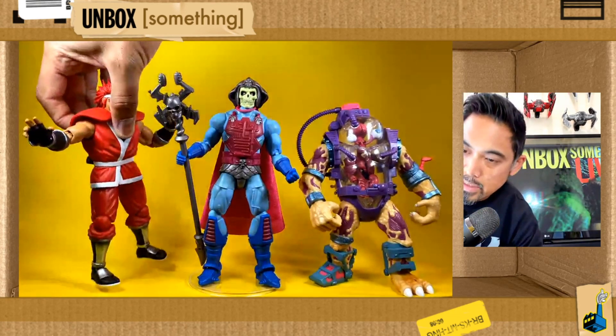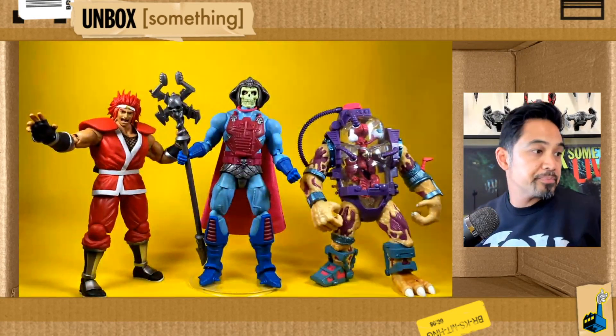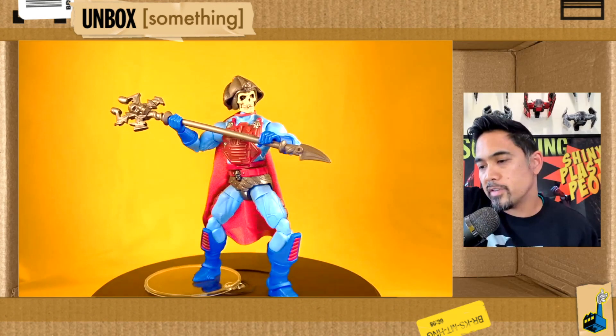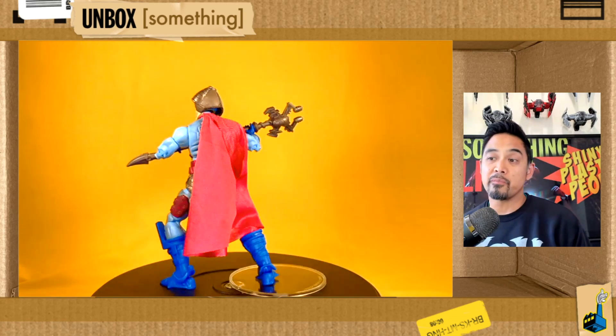Some miscellaneous shots here with Storm Collectibles and Super 7. The New Adventures version of Skeletor really has no business being this good — clearly they wanted to make a beautiful version of this character.